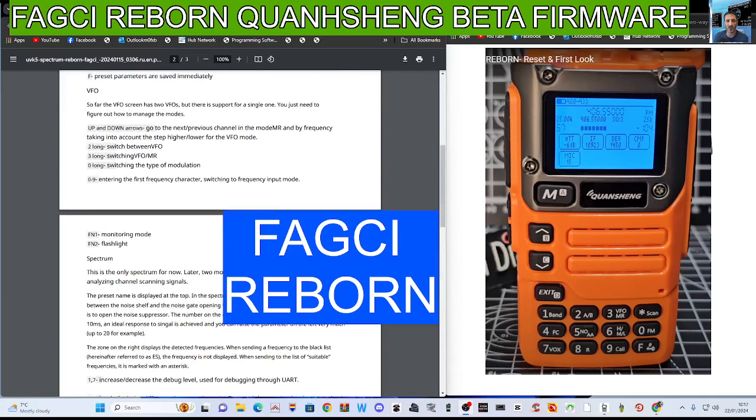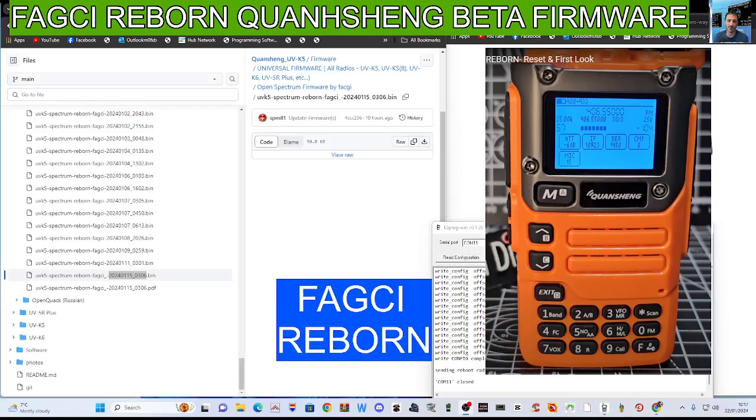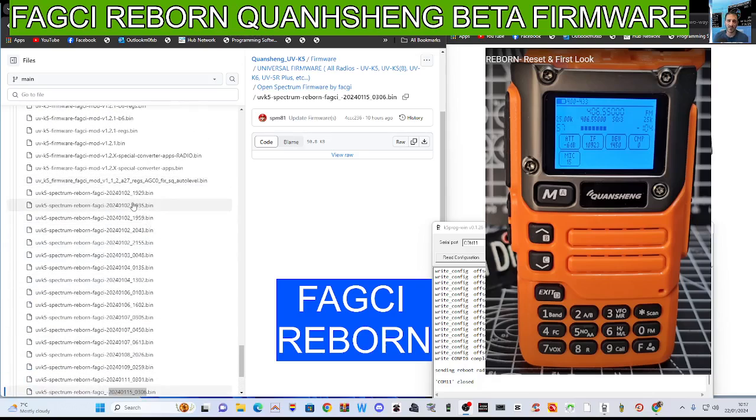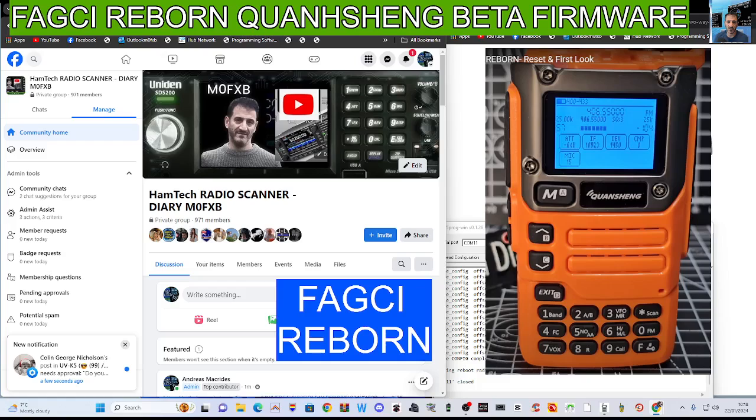You can scroll down and start to look at the instructions on how to actually use Fadge — it's nothing like any other firmware you've used, so you do have to relearn it with Fadge Reborn. That's really important. To get the firmware, scroll through the long list and choose the newest one. If you want to find the English instructions, go to my Facebook page and look in files — I'll put a link in for that as well.